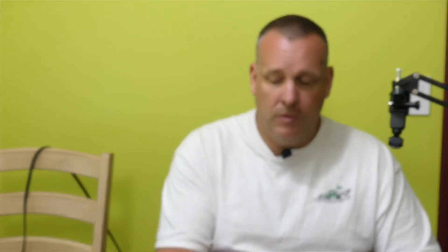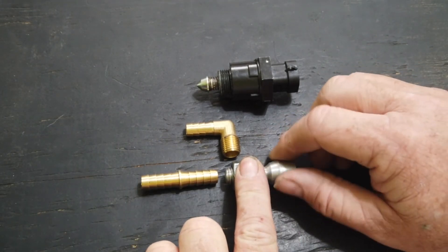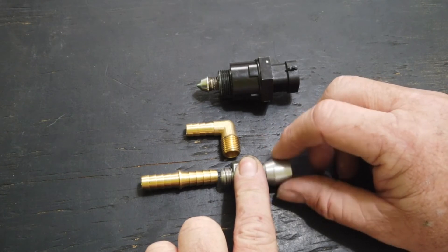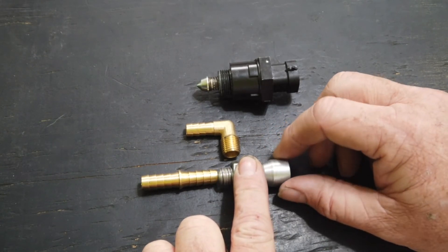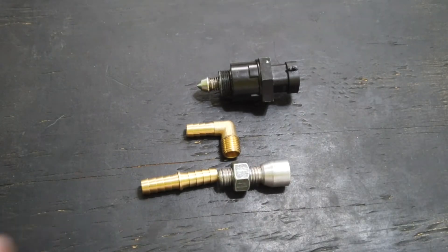This is where we get into some settings I've had to figure out on my own. Home steps, as I discussed earlier, is when you first turn this on the valve is going to drive itself in to some particular point — it's going to try to drive until it's closed. We need to make sure we have a number that's always going to drive that valve closed. We don't want to go too high; I don't want to put 500 in there for home steps — that would just take too long. What I've been using is 150 steps, which ensures that it goes all the way closed and establishes a home position for that valve.